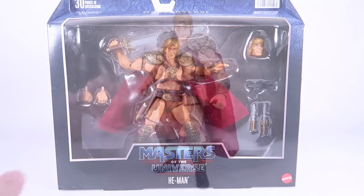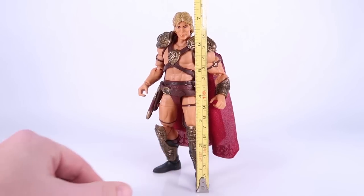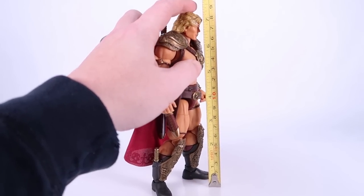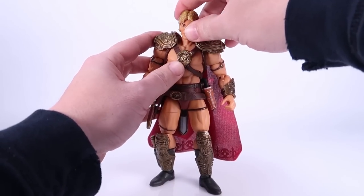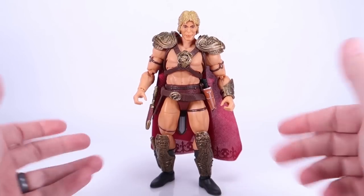We've got He-Man outside of the box. Starting with the tape measure, this guy is just a little over seven inches tall, so he should fit in with your other Masterverse figures.